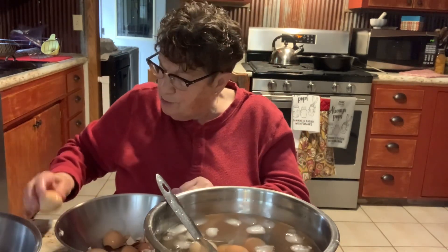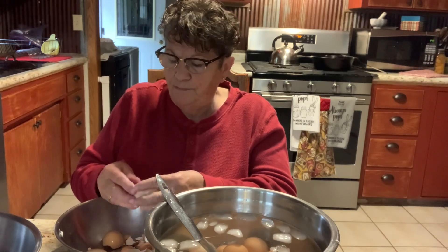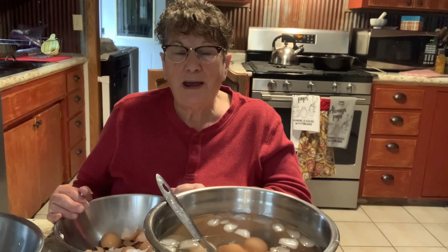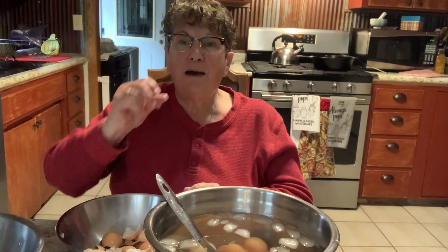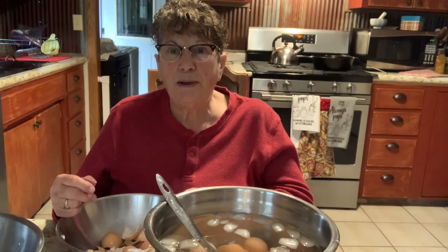One thing I've noticed about the California Whites is their shell doesn't seem to be quite as thick as all my other breeds. That cast iron skillet back there — that's my bacon bits that I'm going to use for my deviled eggs. I had a pound of bacon. We buy our bacon in three-pound packages from a fundraising group, so I took this one pound, diced the bacon up, had it in the oven in the cast iron skillet, and now it's on the stovetop. I'm going to brown it just a little bit and drain that bacon grease off. I'll show you how I make deviled eggs in another video.